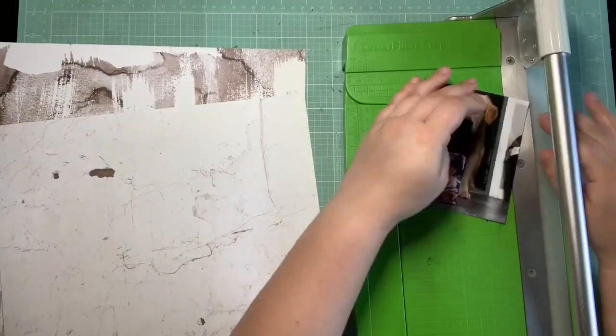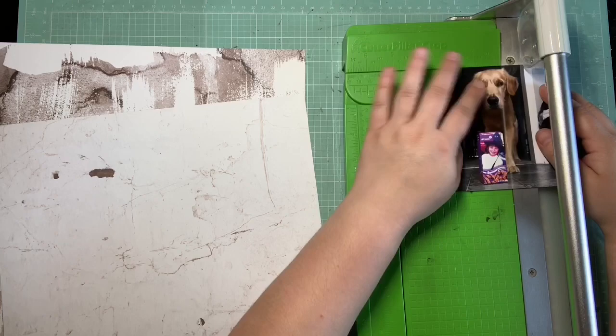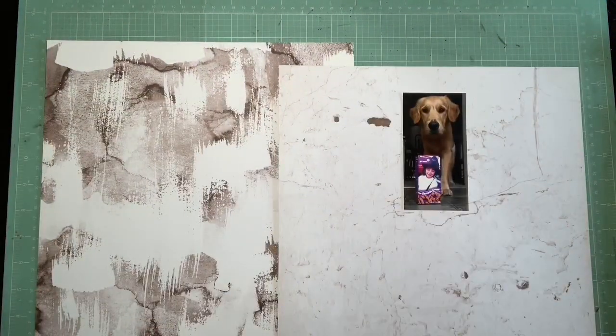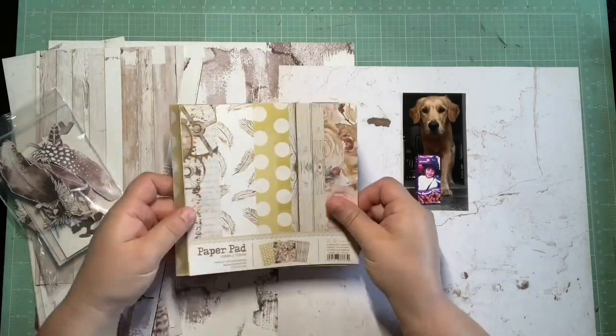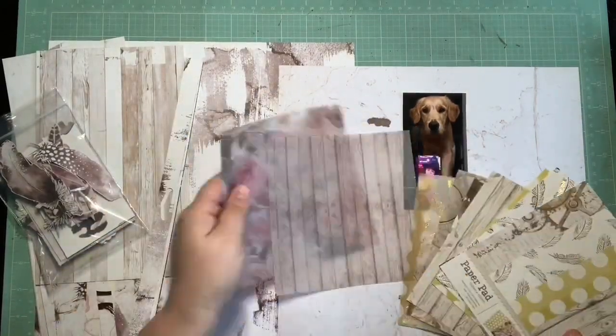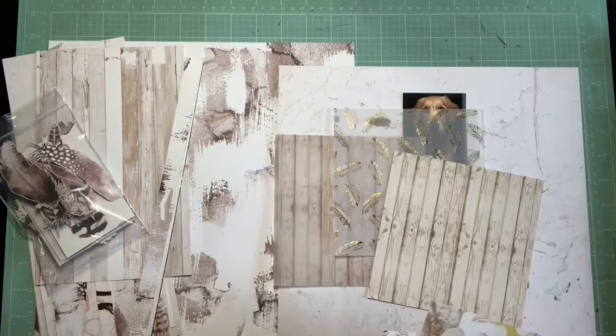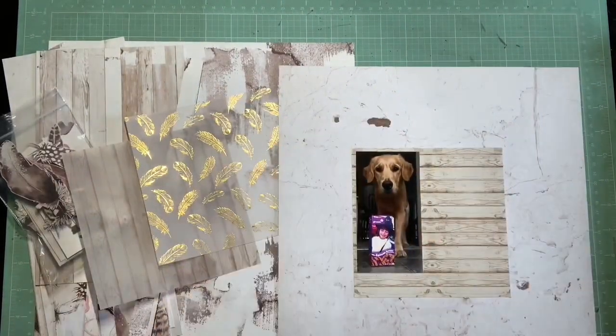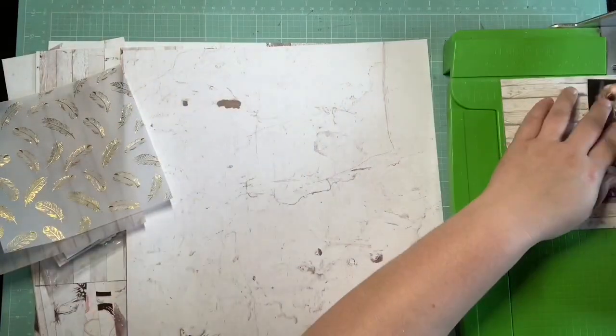I'm starting to create my page with Prima Marketing's Rose Quartz collection. I thought this really lent itself to doing one of those cool monochromatic-with-a-pop-of-color type pages. There's this really pretty pink that has a hint of purple in it, and I thought it would be a really cool way to recreate the look of that Pinterest pin.